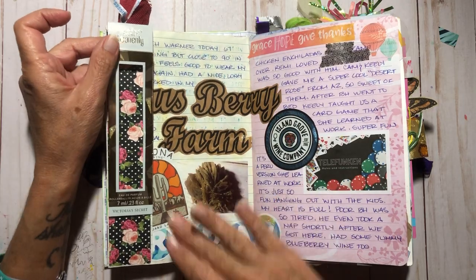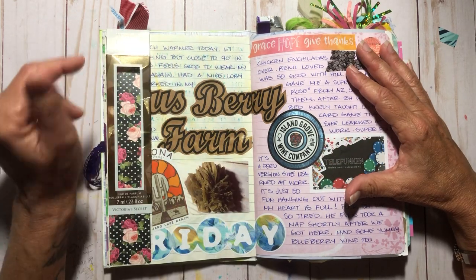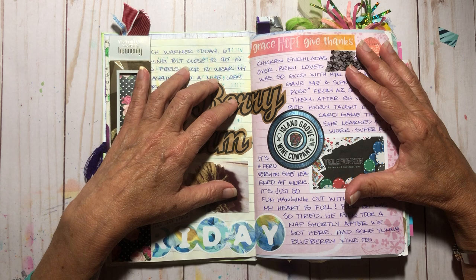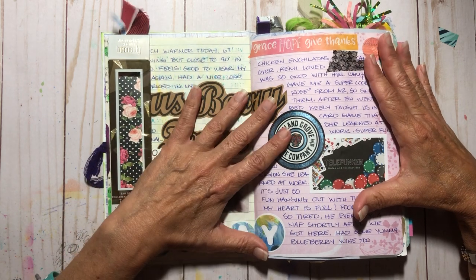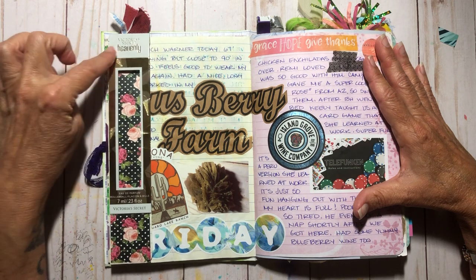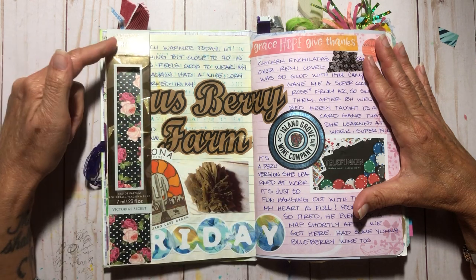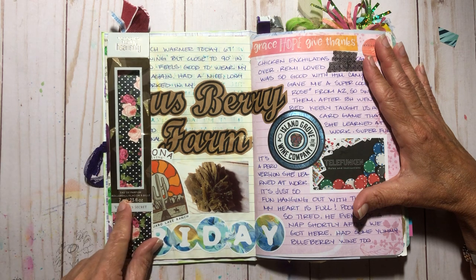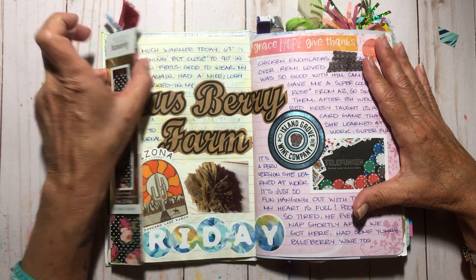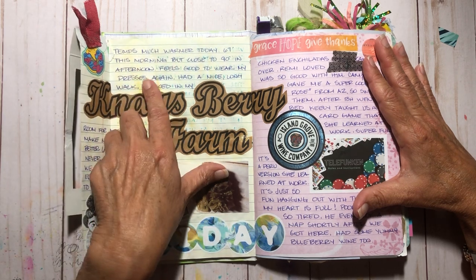Usually I do Bible study at night, but lately I've been trying to do it in the afternoon because I'm just so tired. This was also the month of sickness for my husband — he's still sick as I film this on April 1st. By the way, this is my 49th book. The perfume I wear is Heavenly by Victoria's Secret, what I've worn for years, and I opened my last rollerball — I need to get some more.